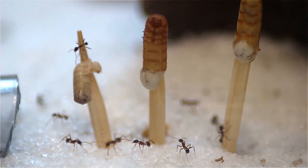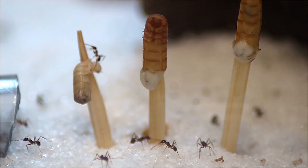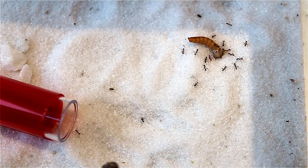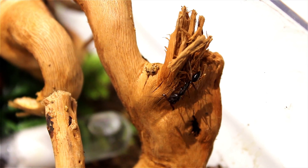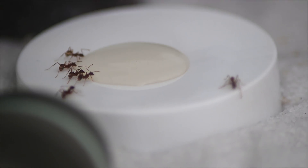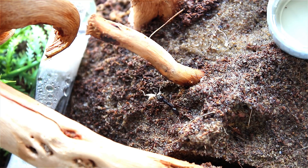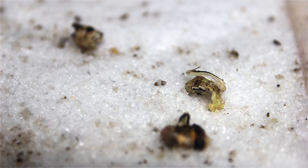Firstly, when you have an established ant colony with workers, you will always need an area for them to explore and scout. This is where a foraging area comes into play. The foraging area represents the outside world for the ants and is used to replicate the ants' natural environment. The ants will use the provided space to forage for sugary foods and to hunt potential prey, and will also use any extra room as a dumping ground for dead colony members or uneaten food waste.